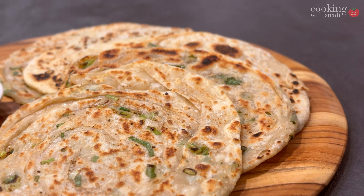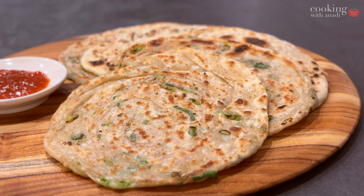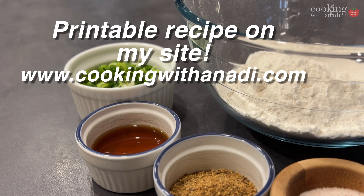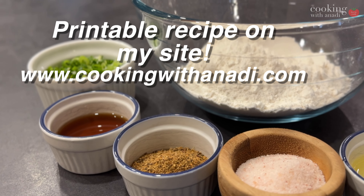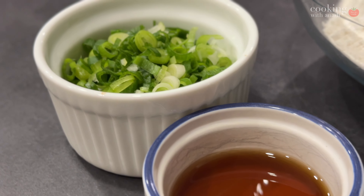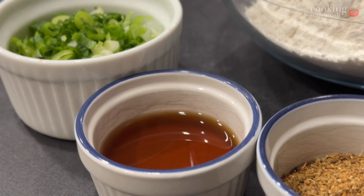These here are Chinese green onion pancakes and you're going to fall in love with them. The ingredient set is very nice and small, which means it's going to be really nice and tasty. Sometimes simpler is better.